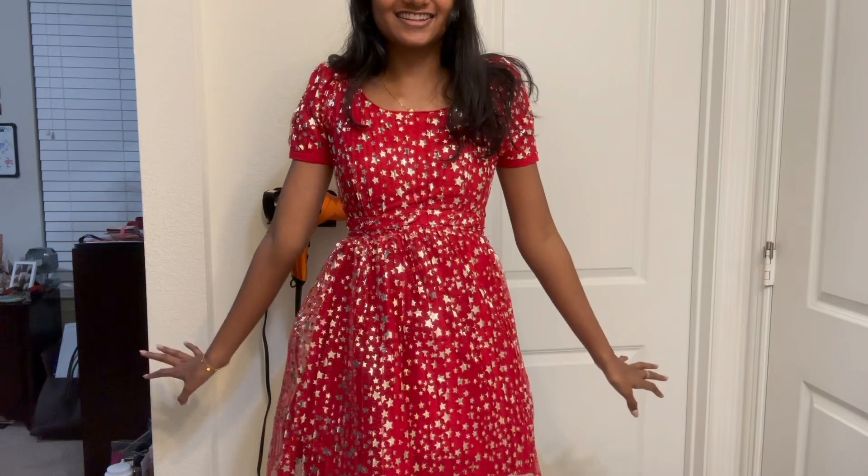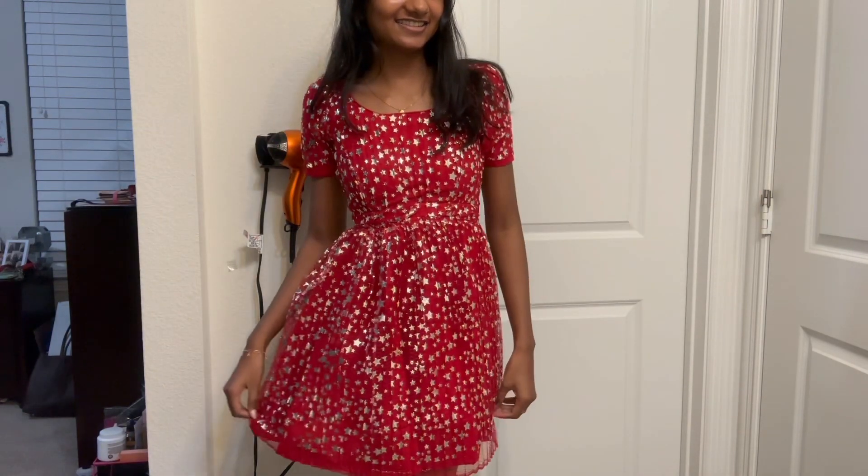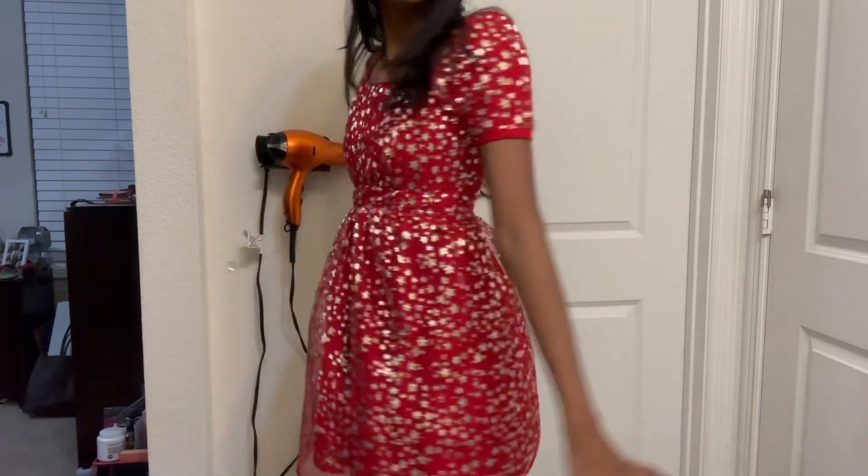Look at how cutesy this is! Oh my god, look at it — I'm about to put it on and show you guys what it looks like. Oh my god, look at this — are you serious?! She is stunning! Let me do a little 360.